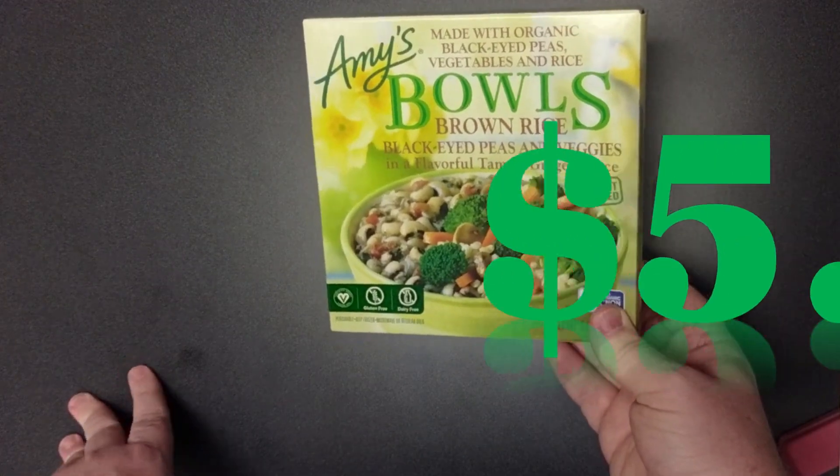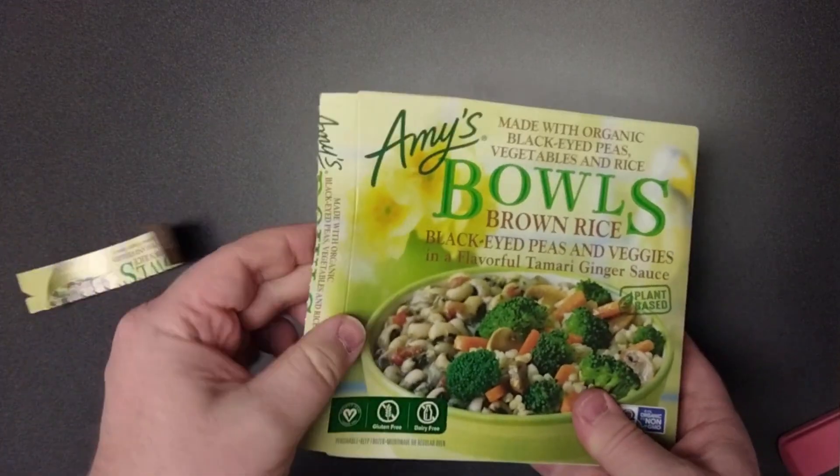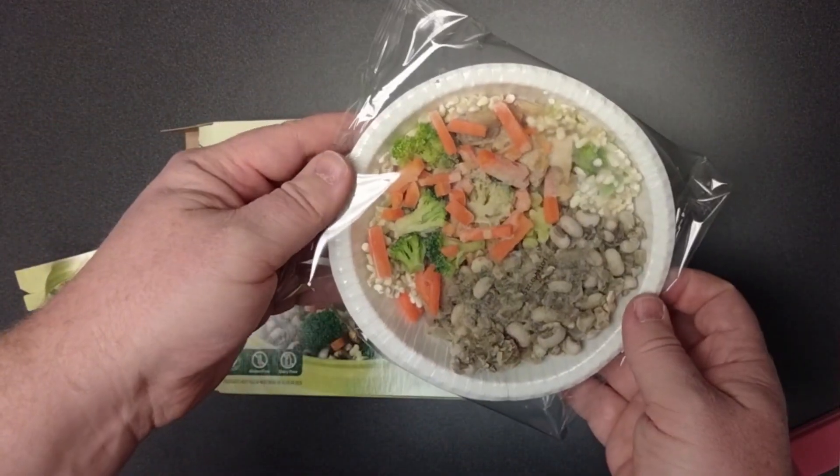I paid $5.49 for this bowl, so it's a little on the pricey side. It comes in another plastic sleeve.